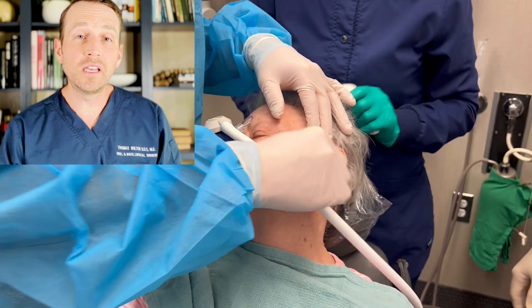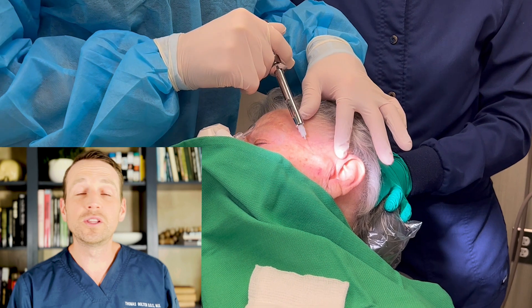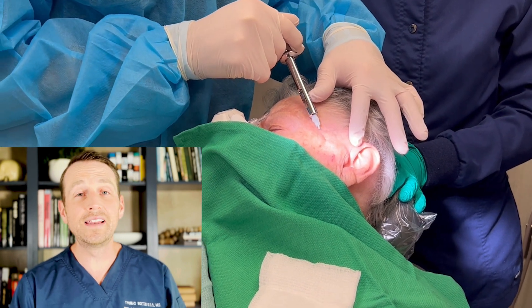I prep the site and make sure the hair is out of the way. Next, I inject local anesthesia superficially and into the joint space.